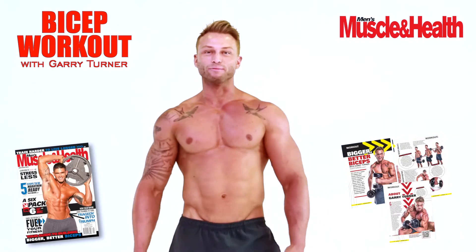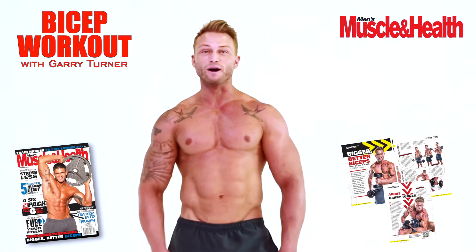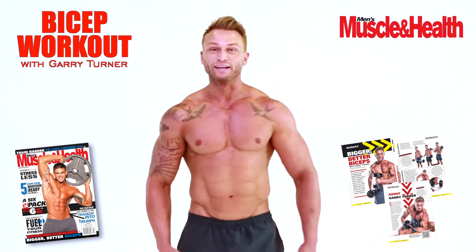Hi everyone, my name is Gary Turner. I'm up here at Men's Muscle and Health and I'm here to show you my three top tips to a solid pair of biceps. So I'm gonna get into it.